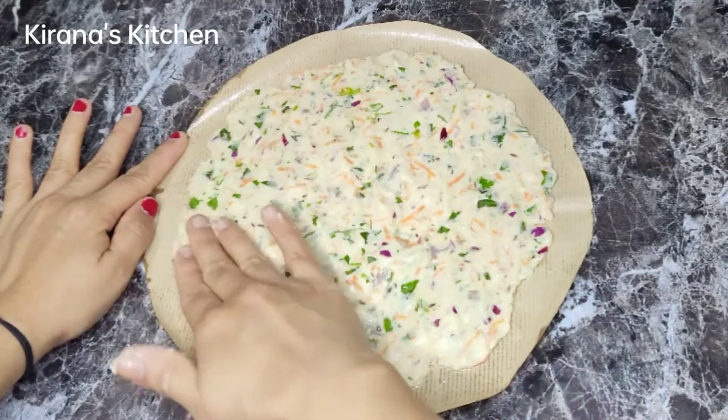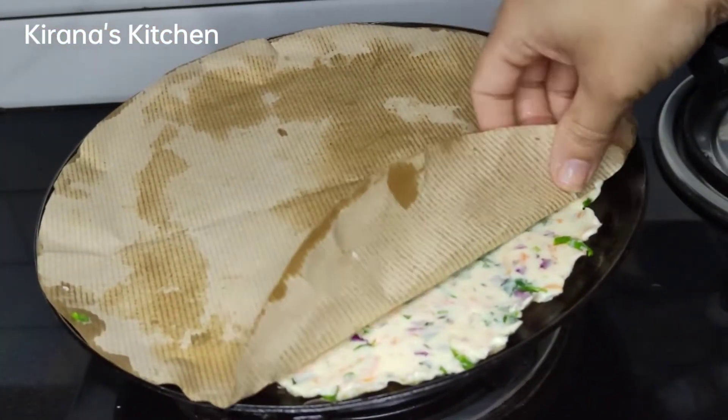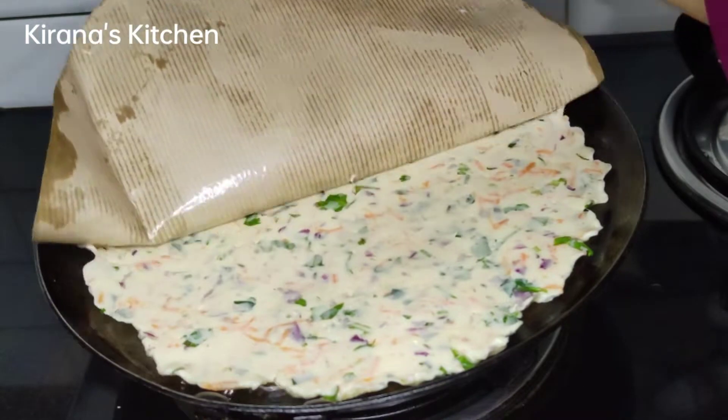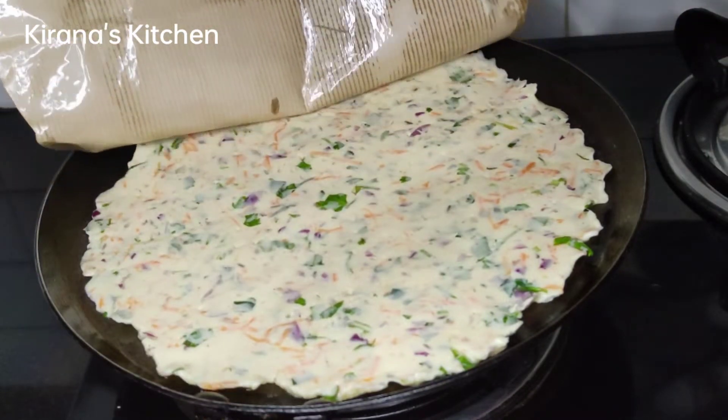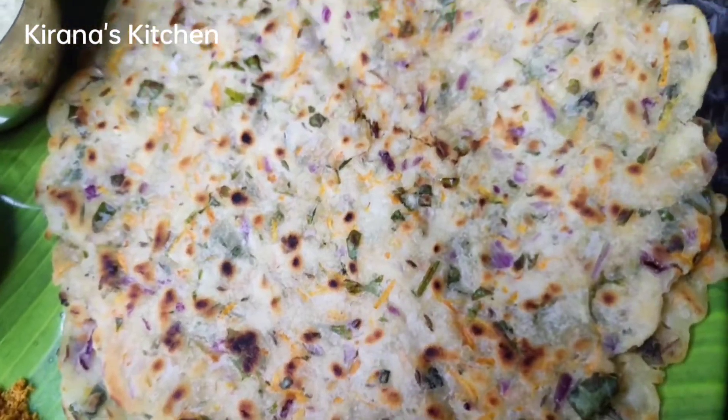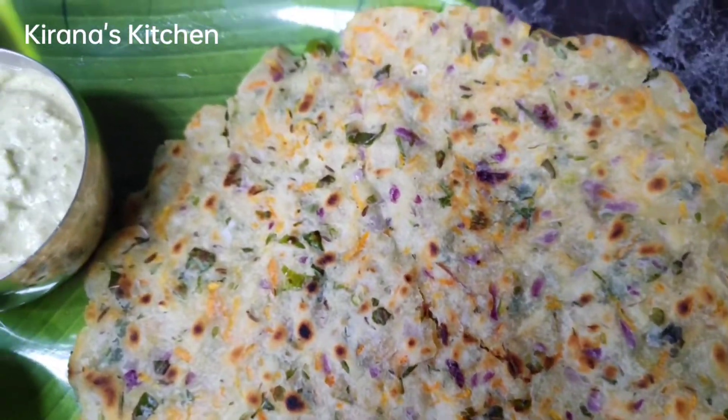Hello, welcome back to Kiranaz Kitchen. I am going to take a look at this recipe and try it. Like, share and comment.